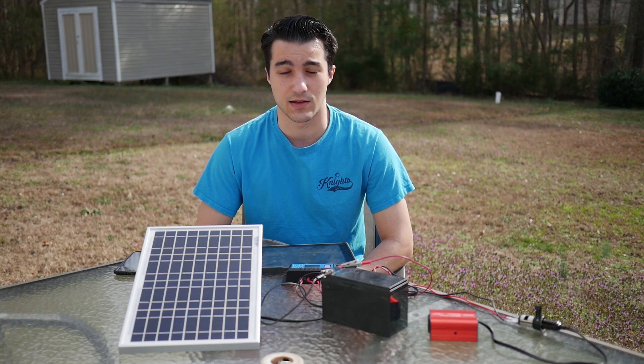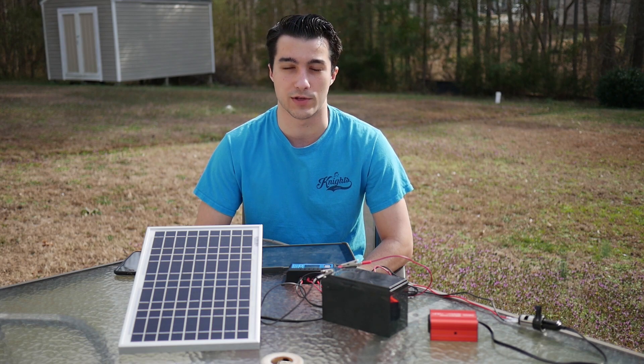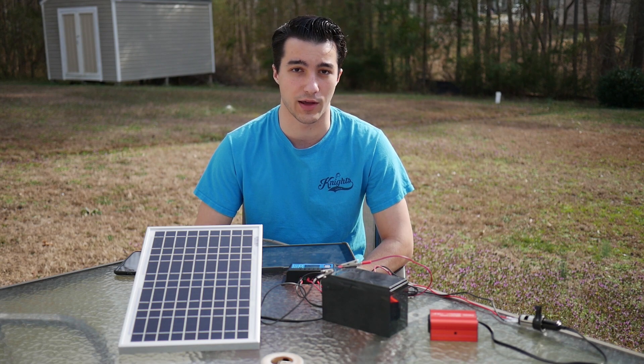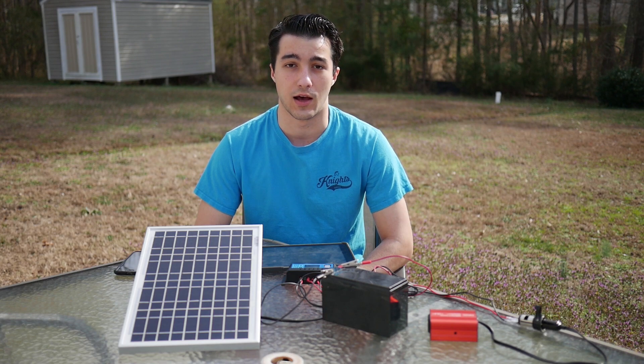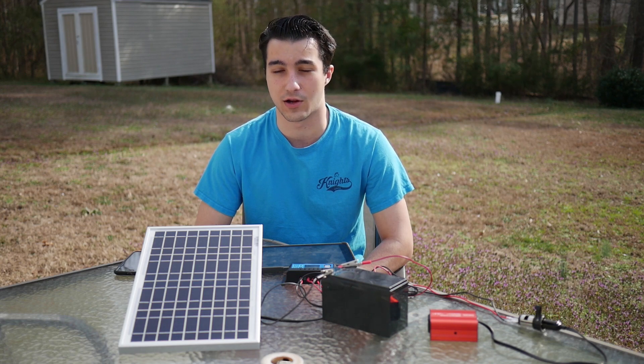Solar power is mostly direct current power — power that's flowing basically in only one direction, as opposed to alternating current, which can flow in two directions or more. The power in your house is alternating current; that's what comes straight from the grid. So most of your appliances are going to depend on alternating current. Direct current cannot power that, so you're going to need a converter.